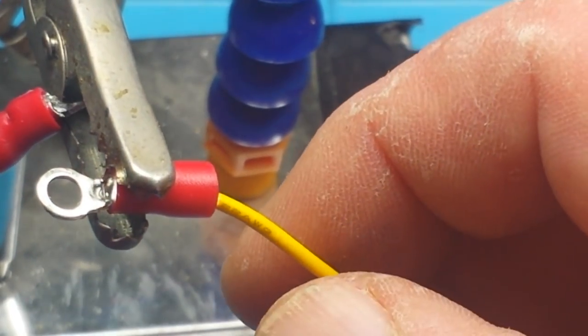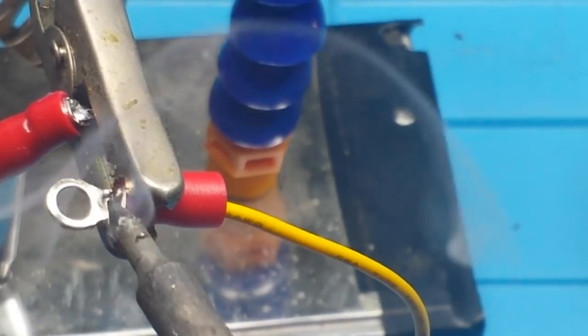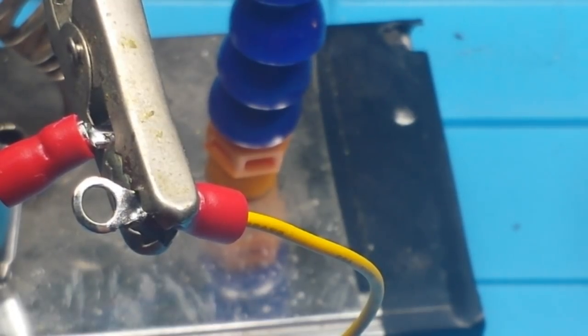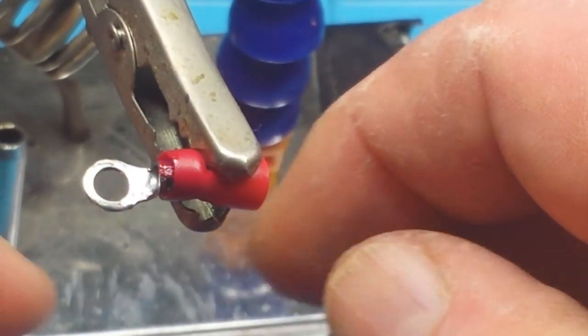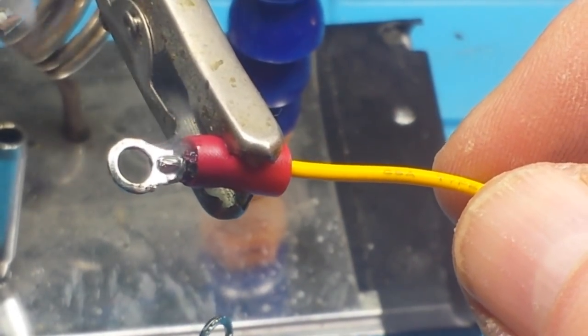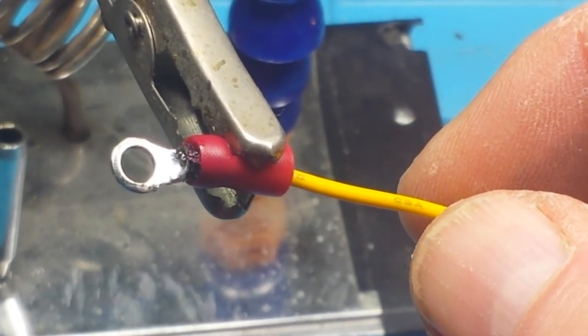I'm going to make this a little precarious, but this should work. All right, clean my iron, a little tinning. We didn't quite get it — all right, try this again. See, this is the reason that you want to tin your wires beforehand. Had it had solder on it, it would have flowed in there quite nicely. Come on, cool down — there we go.